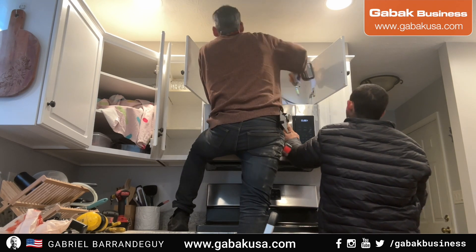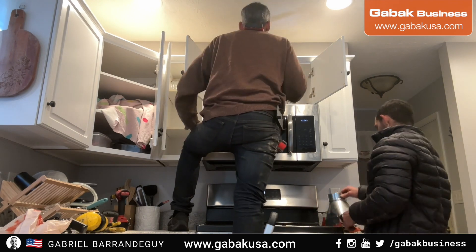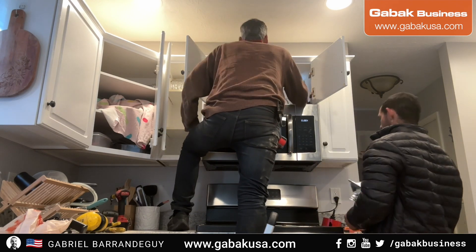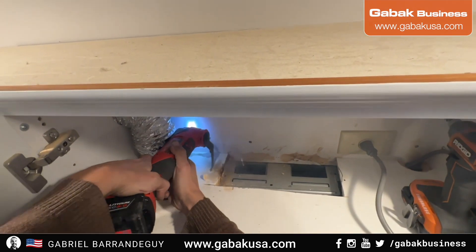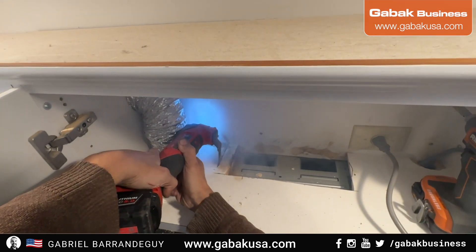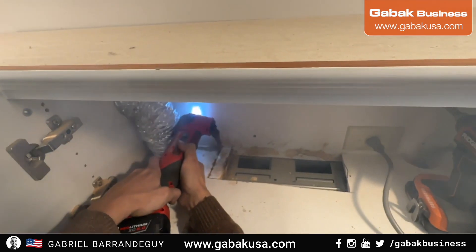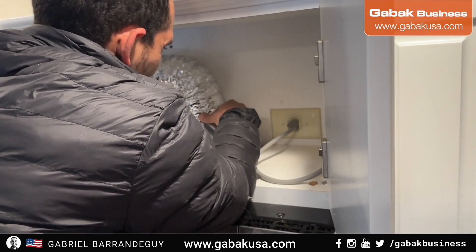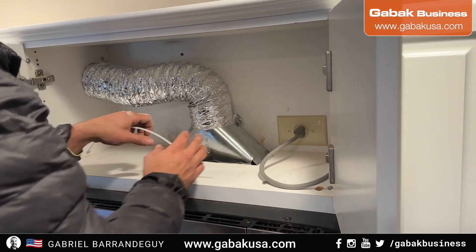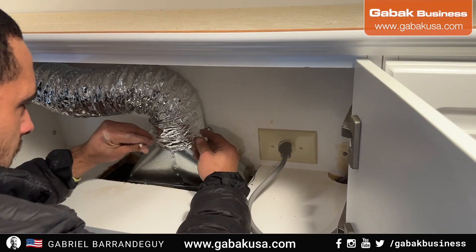If you need tools and are in the US, I can give you the link to buy the tools I've been using in this video. Now I'm going to connect it the way it was. I have to make this a little bit bigger because the adapter wasn't fitting, but that's it. Now we put it on, add some zip ties, some screws around the area, and we should be done.